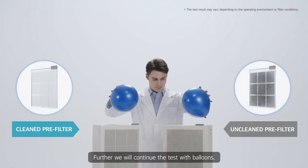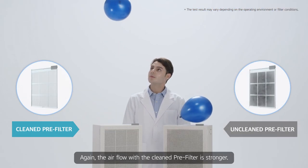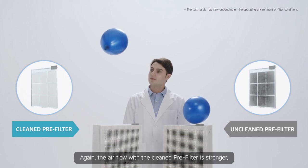Further, we will continue the test with balloons. Again, the airflow with the cleaned pre-filter is stronger.